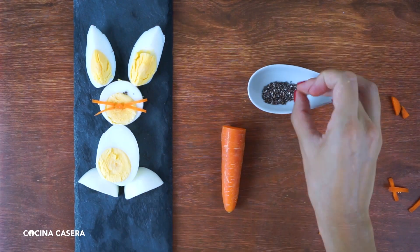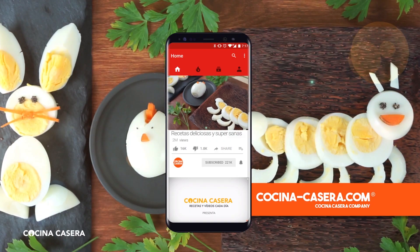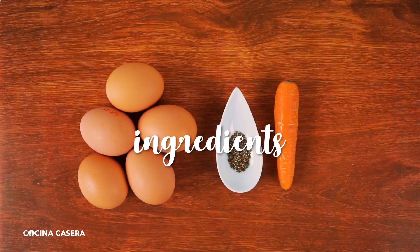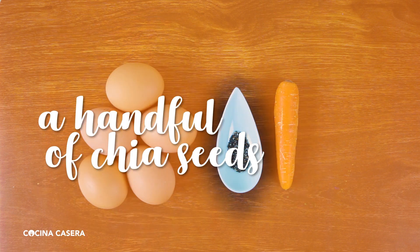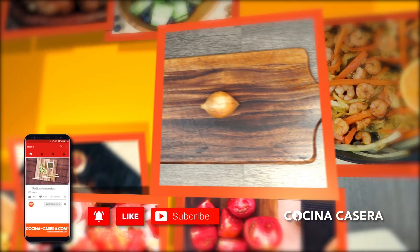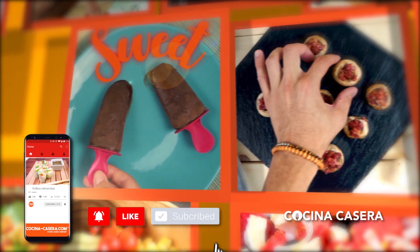Did you like these original recipes? We're sure your kids will love them. If you like them, help us with a like, share it with a foodie friend, and don't forget to subscribe to the channel and hit the notification bell so you don't miss anything. Here are the simple ingredients for this recipe: four or five eggs, a carrot, and a small handful of chia seeds. Don't miss our upcoming recipes — we post them every week. We are here to help you with homemade, healthy, and above all, delicious food.